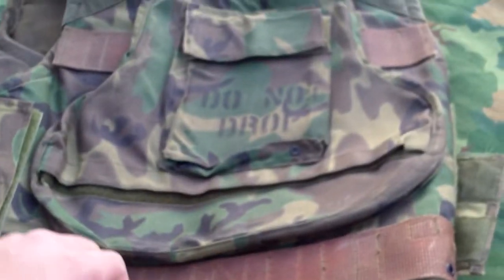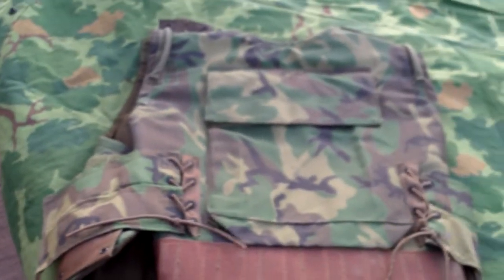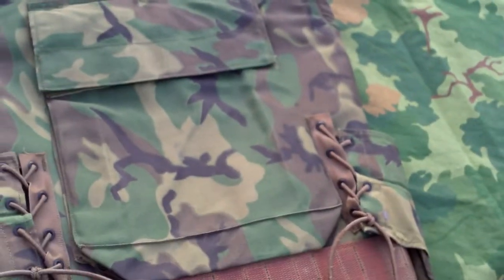These never made it into Vietnam — they never made it past their experimental trials. But yeah guys, I am super excited to finally own one of these things.